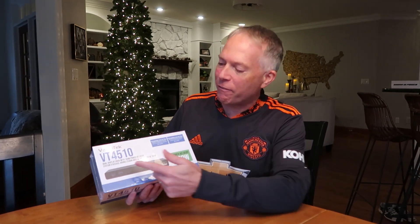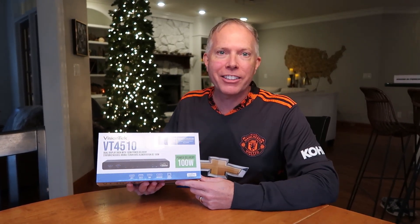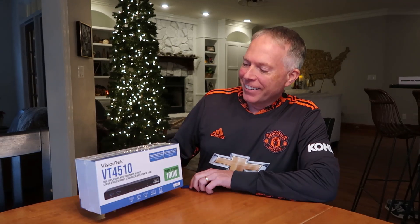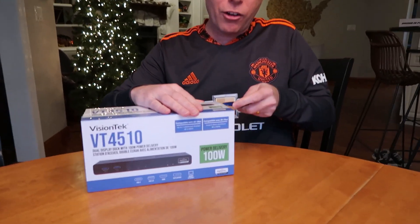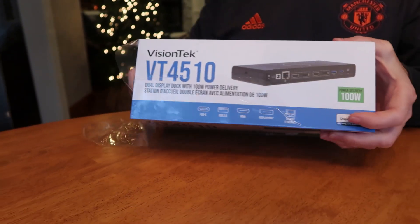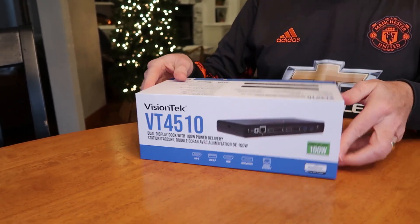Hey everybody, Thomas Vanderkin here from the Vanderkinverse. Got another unboxing for you — this time it's the VisionTek VT4510 Docking Station. Dual 4K displays is the big talking point of this thing, and it's just loaded with ports.